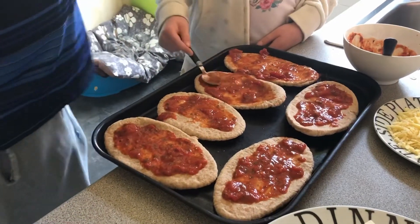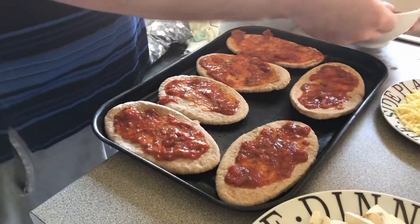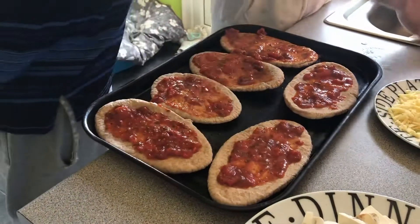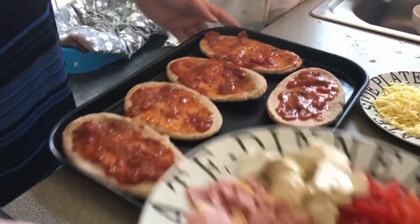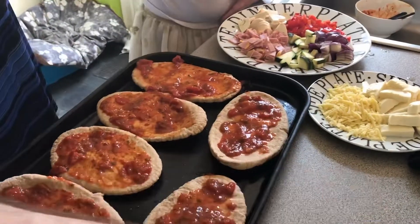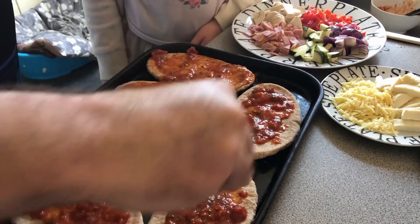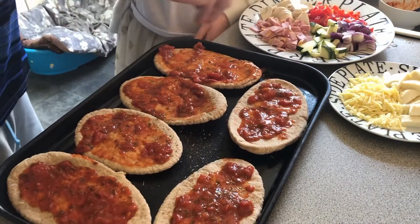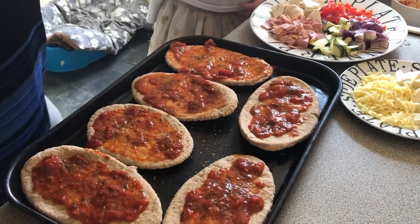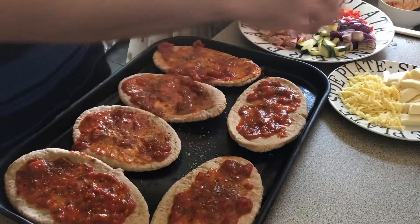Just like you'd build a pizza anywhere else. What I'd personally advise is to build up layers of herbs to add flavor. These are mixed herbs — just a little sprinkle, a little pinch over the top. We're trying to avoid salt and just add flavor with herbs and spices.